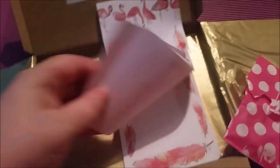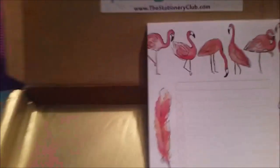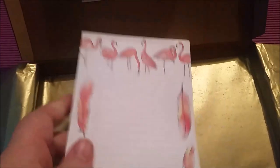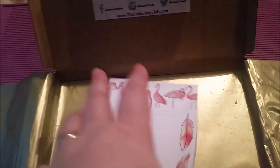And a really nice list pad. I like this — it's got space at the top for you to put a title on your list and then lots and lots of checkboxes, and it's got the flamingo prints. I really love this and I'll probably punch these and put them inside of my Cover Story flamingo Filofax, which is my handbag Filofax. Really love that.